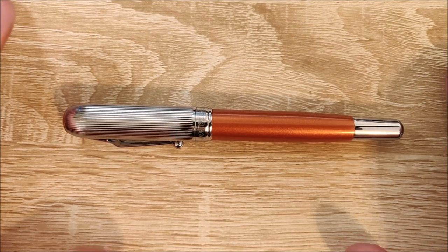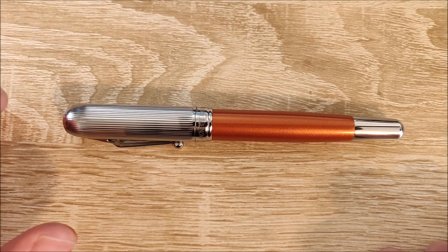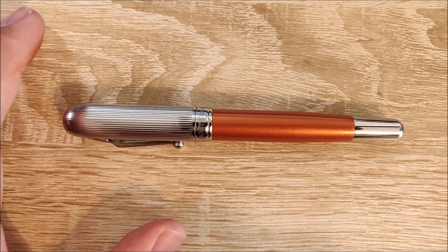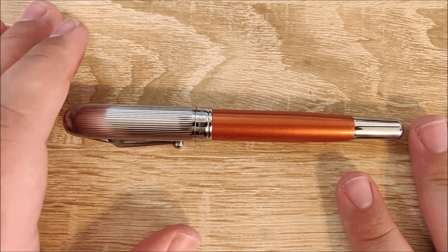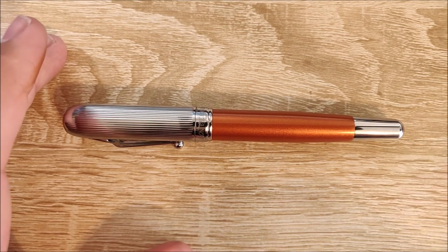I hope you all have a wonderful day. If you have any questions about this pen or anything else, feel free to leave them down in the comments. If you have a working Rodeo Drive, let me know — that must be really exciting, kind of like seeing a unicorn in the wild. I'm going to try to get this pen fixed and I'll update the description if I manage to. Thanks guys, bye.